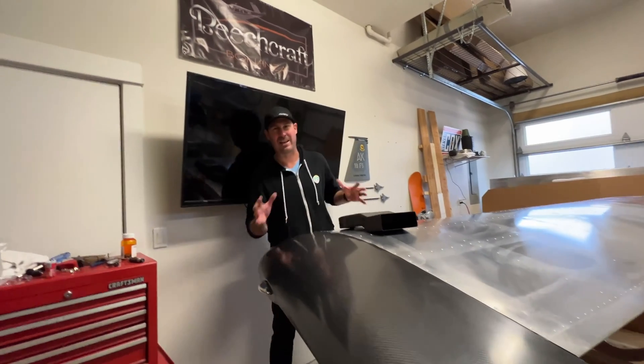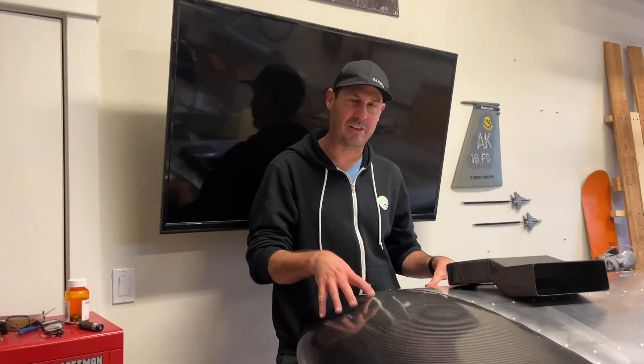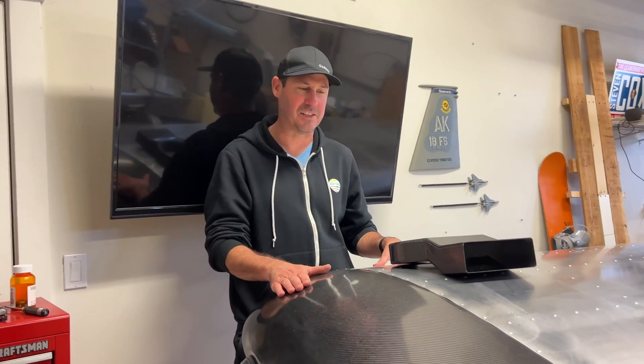Hey Steve, welcome back to Clear Direct, the RANS S21 build. Today we are installing these Aerosport Products carbon fiber wingtips. They are awesome — I'm super happy about it.